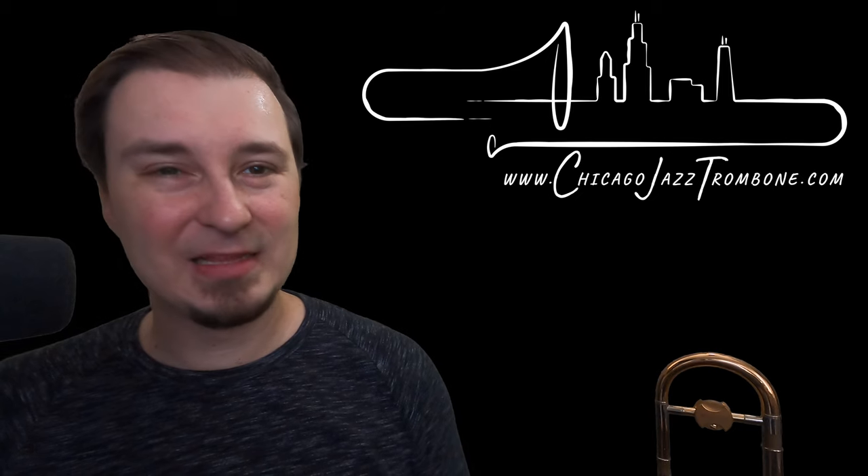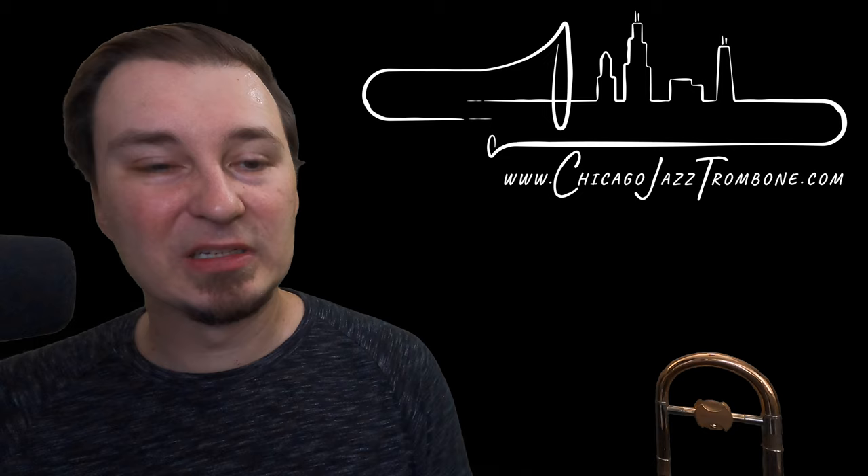Hello, Luke Malevich here, ChicagoJazzTrombone.com. I wanted to share with you just a brief exercise, something that I do on a daily basis to help work on airflow. Airflow is the most important thing. I know different players may have different hierarchies of what's important to them, but for me, airflow is the most important thing. And as long as it's working correctly, everything else is going to be much, much easier.